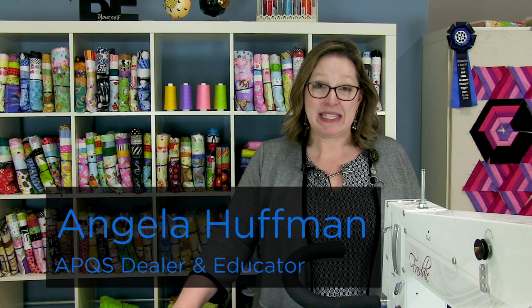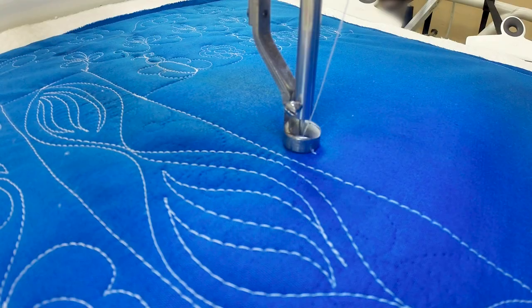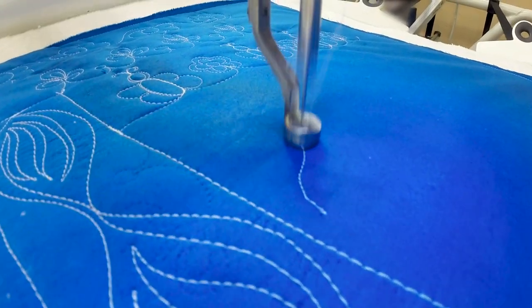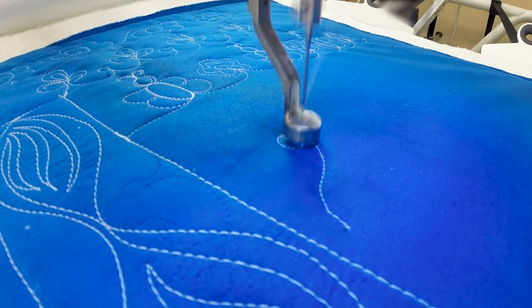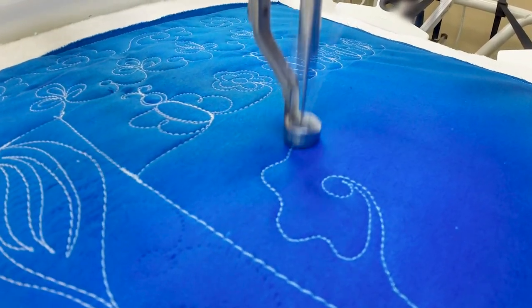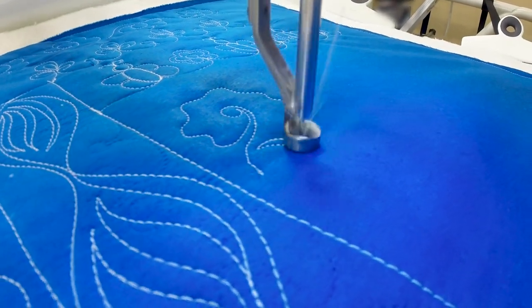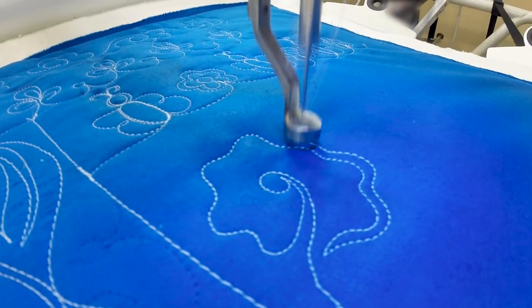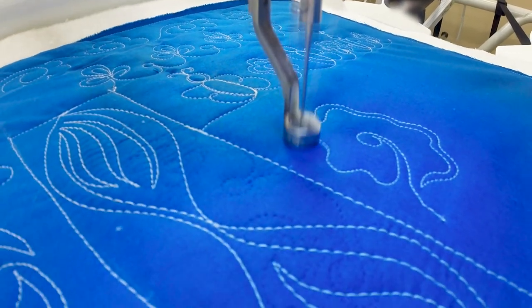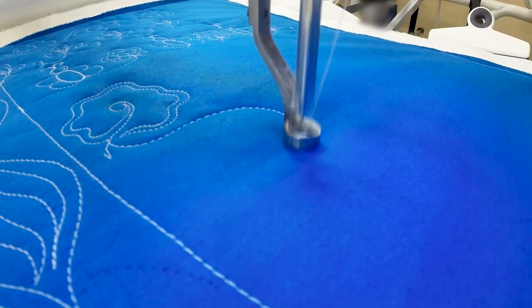Hi, my name is Angela Huffman. I'm a dealer and educator for APQS. I have a fun filler to show you today — I call it the fried egg filler. I'm going to start out with a long stem with a small circle, and then head back down the stem and break out into kind of a wavy echo. You may have seen them — they're called fried egg appliqué, folk art appliqué — so that's loosely what this is based on.